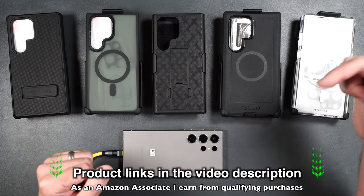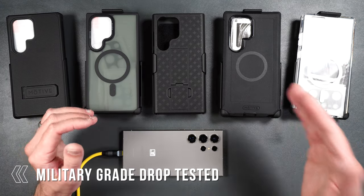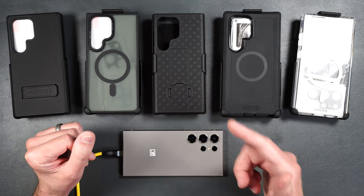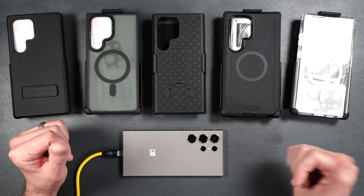Product links will be in the video description. All of the cases here have military grade drop testing up to about 10 feet, and there's actually one that's been drop tested up to 15 feet. Can you guess which one of those cases that is before we begin?